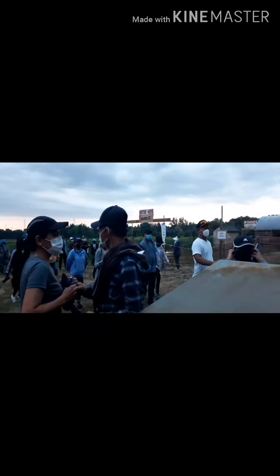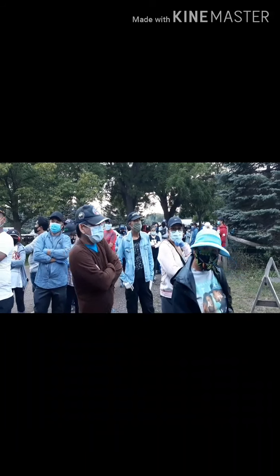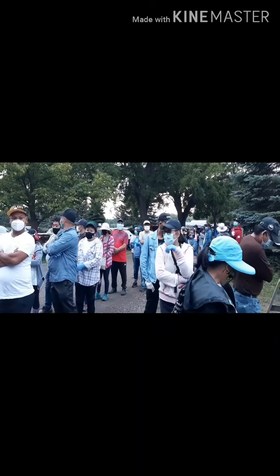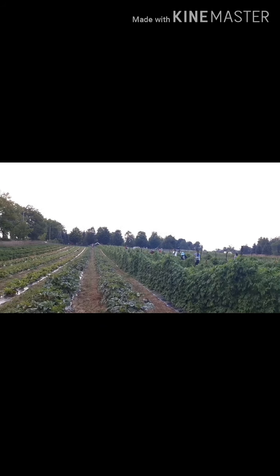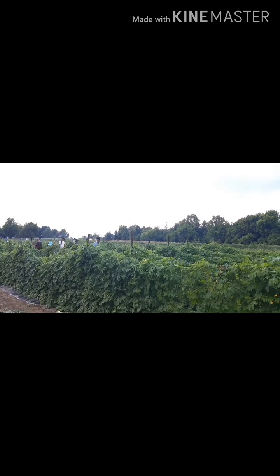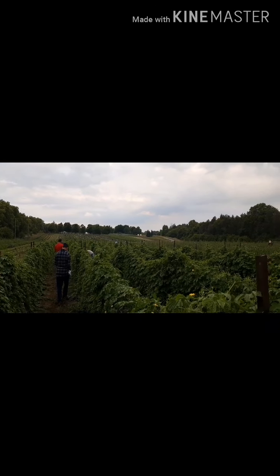Hello guys, good morning! We are here on the lineup right now waiting for the opening of the farm. Good morning guys, today we are here at Judy's Farm located at Markham and Spills. Look at how many people have come today to pick all kinds of vegetables — that's how crowded it is here at this farm.